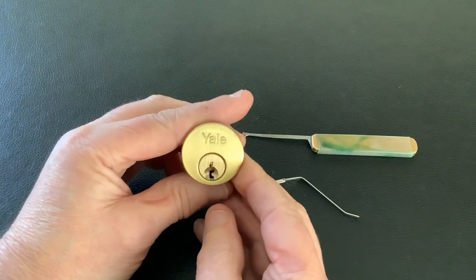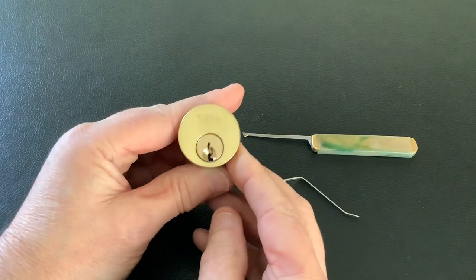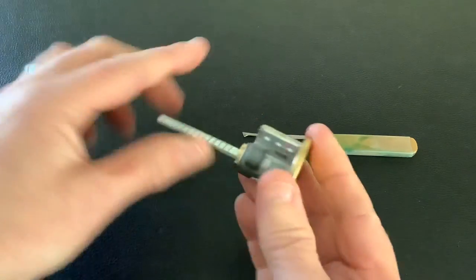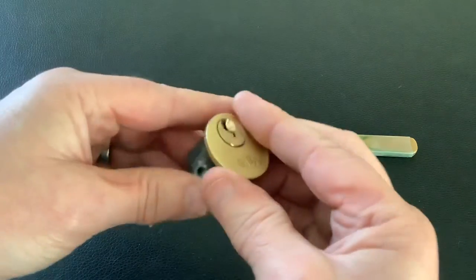Today I've got this Yale Rim Cylinder. I bought this off eBay with a load of other locks. Most of them was old and dirty and none of them had any keys, but this one actually looks pretty new — doesn't even look like it's been in the door.